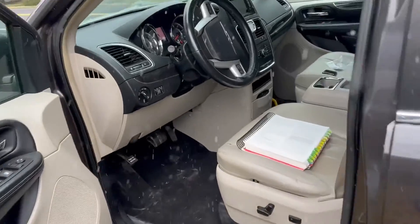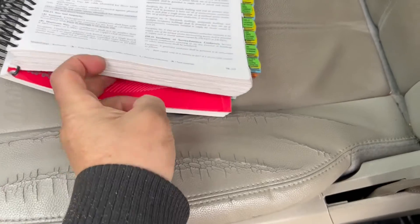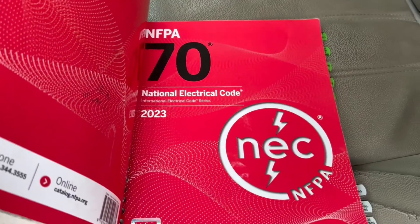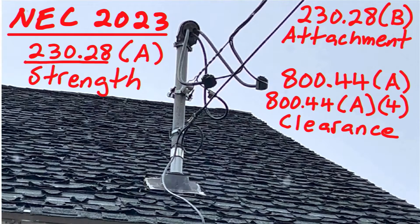Let's check out our National Electrical Codebook. We are in the 2023 version of the National Electrical Code, and we're going to be looking at section 230.28a, which is called Strength. Here's what it says: the service mast shall be of adequate strength or be supported by braces or guy wires to withstand safely the strain imposed by the service drop or overhead service conductors. Hubs intended for use with a conduit that serves as a service mast shall be identified for use with service entrance equipment.